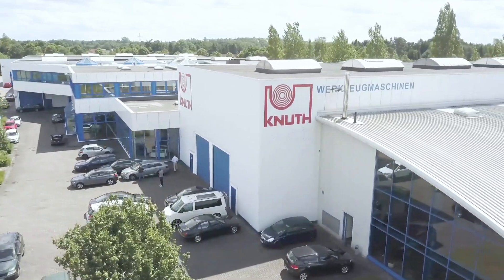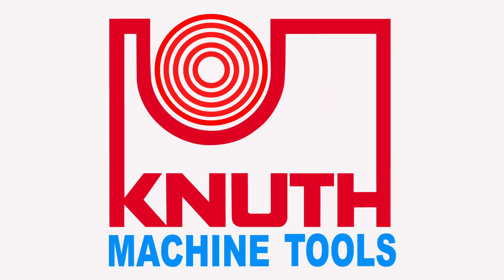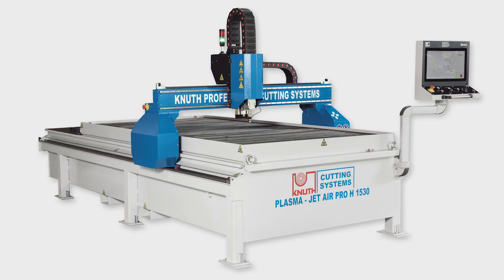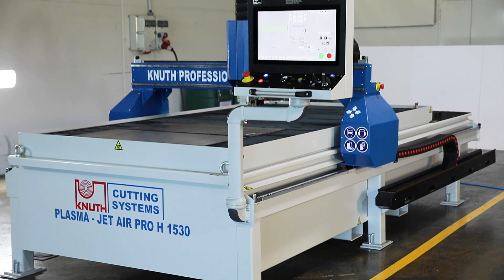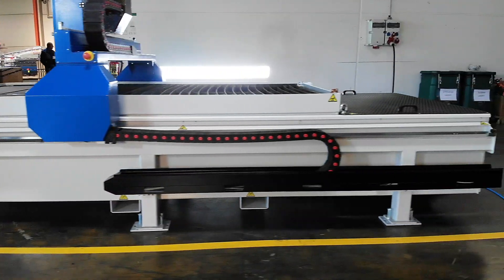Welcome to Knut Machine Tools, your reliable and quality machine tools and services provider. Today we present the plasma cutting system, the PlasmaJet Air Pro with Hypertherm technology. The PlasmaJet Air Pro is the cost-effective alternative to the PlasmaJet series.